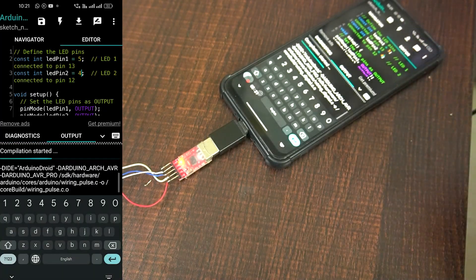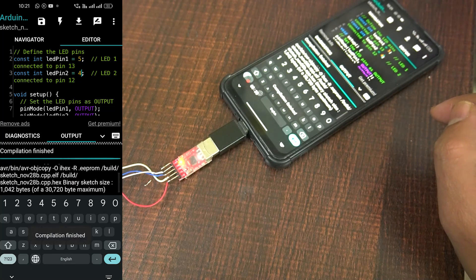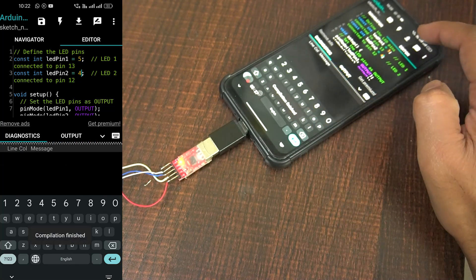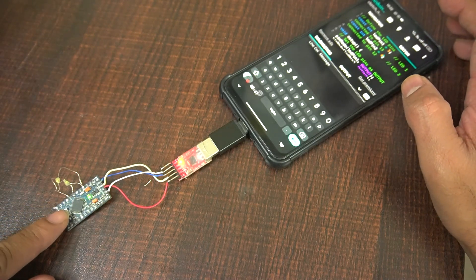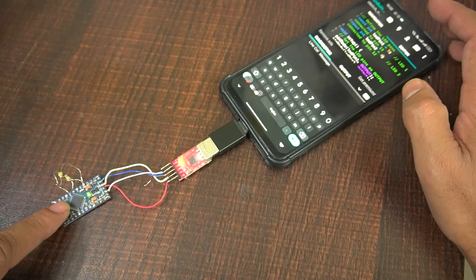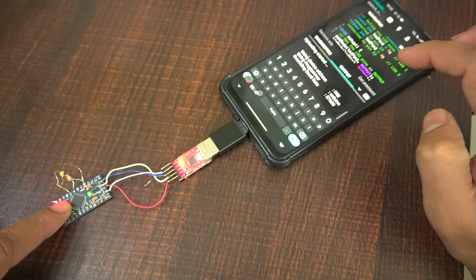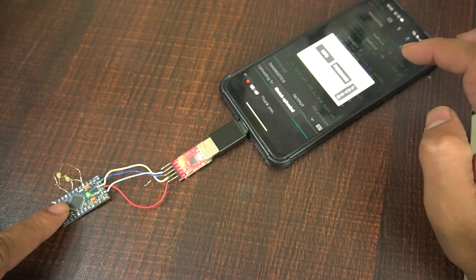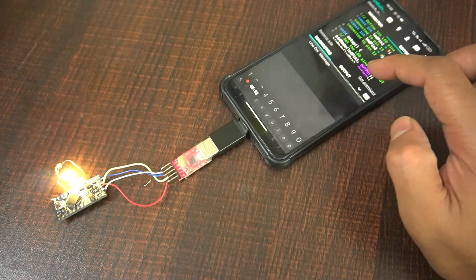Step six: Upload the code. Open the app's editor and look for the Upload button in the app. The app will compile and upload the code to your Arduino Pro Mini using the FTDI adapter. Note: if you are using Arduino Droid, you may need to press the Reset button on the Arduino Pro Mini just before the upload process starts, similar to how you would do it on a computer when using the Arduino IDE.